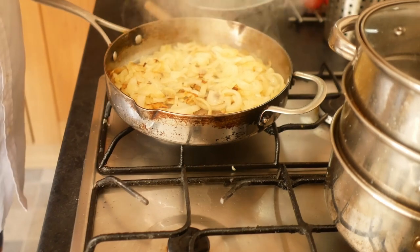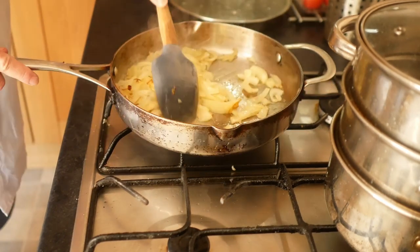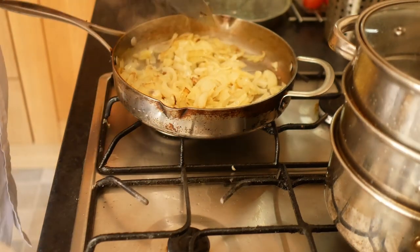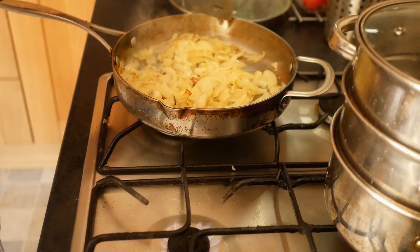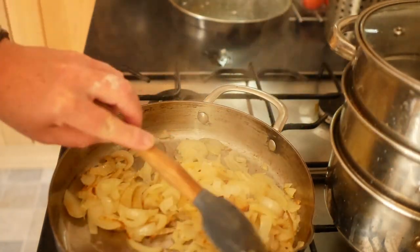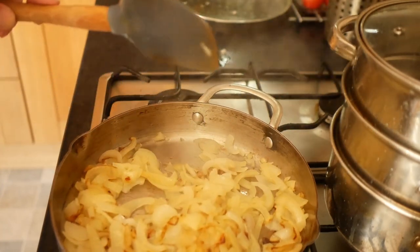That's beginning to brown so I'm going to take the lid off now and move it onto the smallest ring on the lowest heat setting. We'll let that cook away for another half hour. This will take a long time — it takes 45 to 60 minutes really to do it properly.